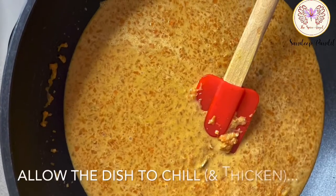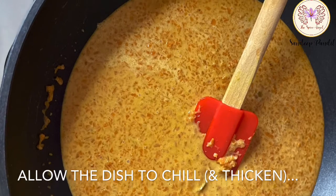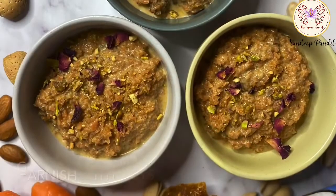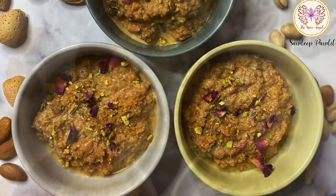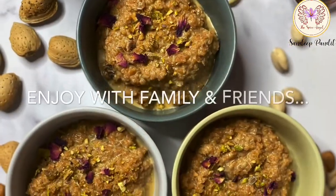This pudding is best enjoyed cold, so make sure you allow it to chill and thicken. Garnish with pistachios and dried rose petals and enjoy it with your family and friends.